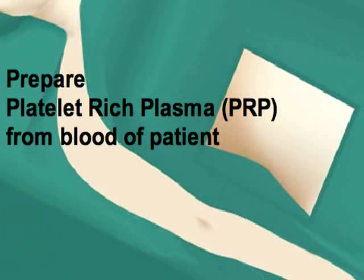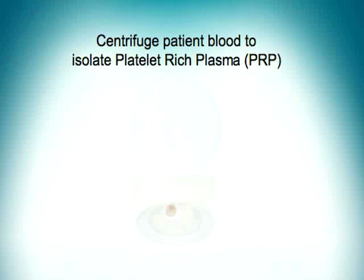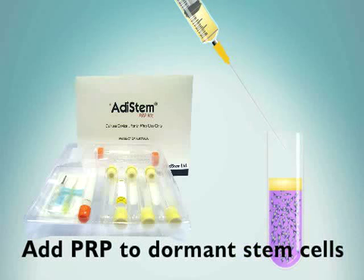Now, 50 cc's of blood is drawn from the patient to obtain platelet-rich plasma, or PRP. Whole blood is centrifuged and the PRP is at the top of the test tube. The yellow PRP is removed and added to the patient's dormant stem cells.